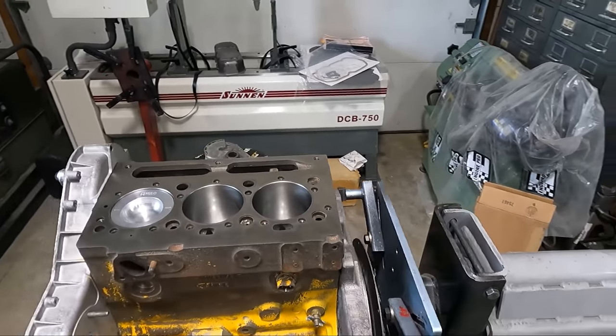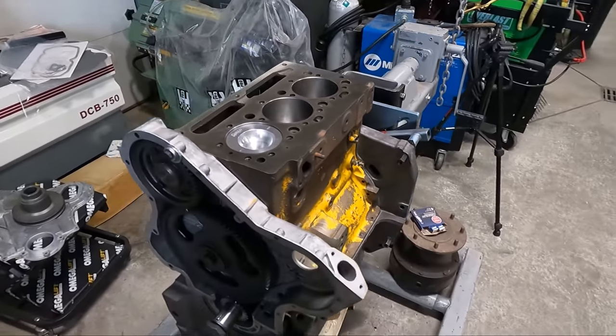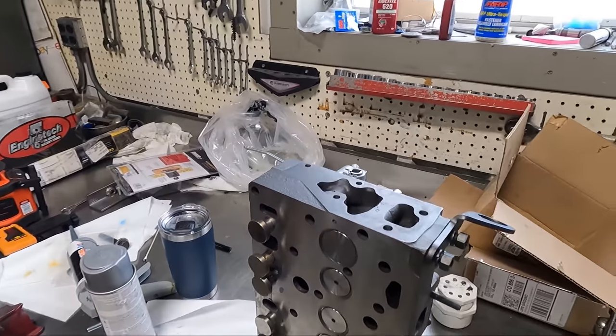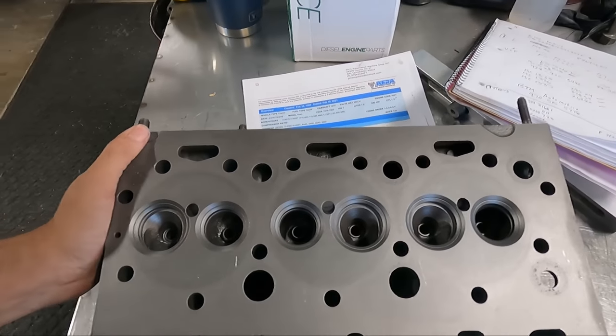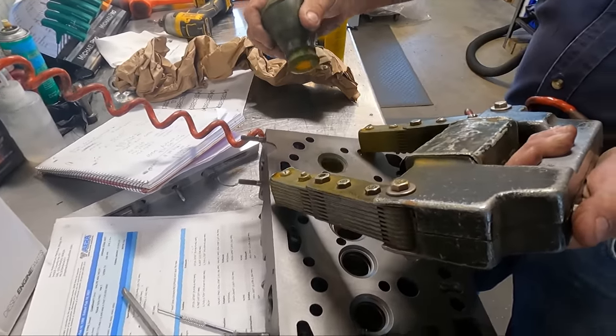With that we are finally moving on to the top end of the engine, which required mounting the block on the stand from the back so we could work on getting the freshly rebuilt cylinder head installed. But first let's talk about what we actually did to it.